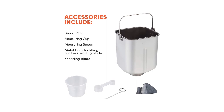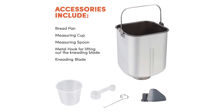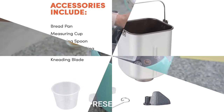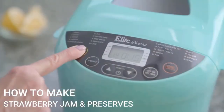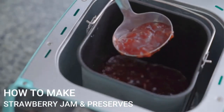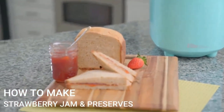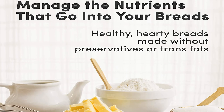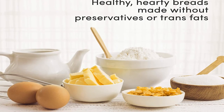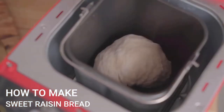The crust that this bread maker produced wasn't always the most evenly done — the bottom was usually much darker than the top on the white, whole wheat, and gluten-free loaves we made for testing. We also found that it occasionally left some dry ingredients unmixed. All in all, we still think it's a decent option if you're shopping for a bread machine on a shoestring budget. Use the Elite Gourmet Maximatic to make jam, yogurt, and cake in addition to a variety of breads. It also comes with a measuring cup and spoon.